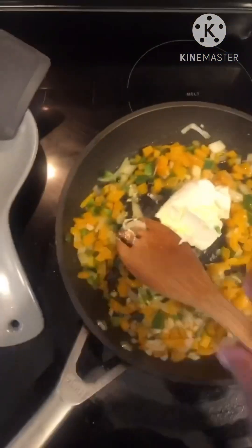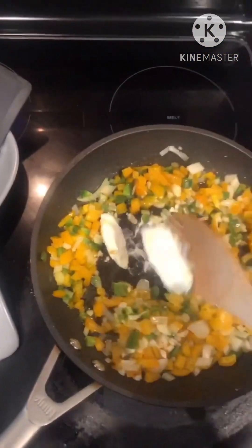All right, we've got the cream cheese in there. We'll mix that up. We've got all this mixed up.